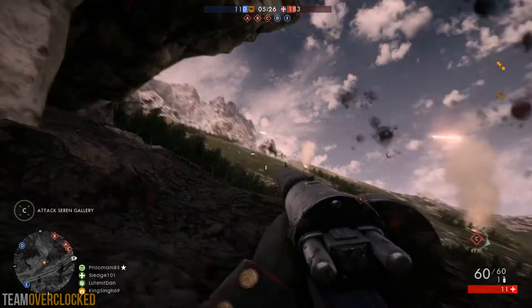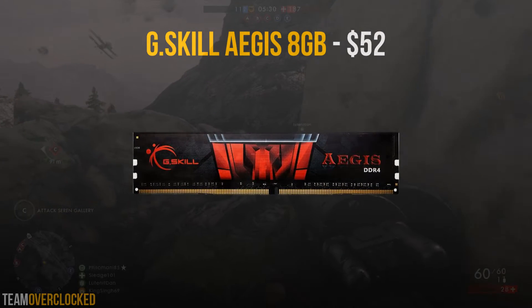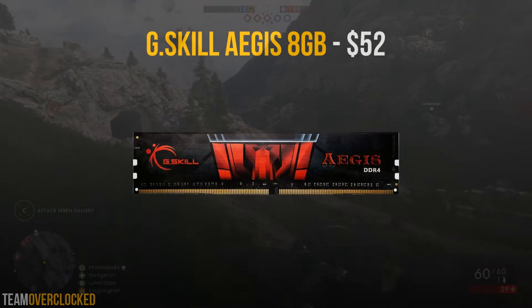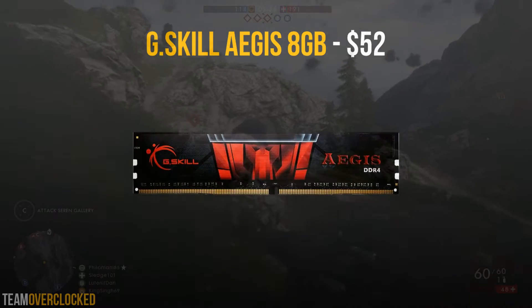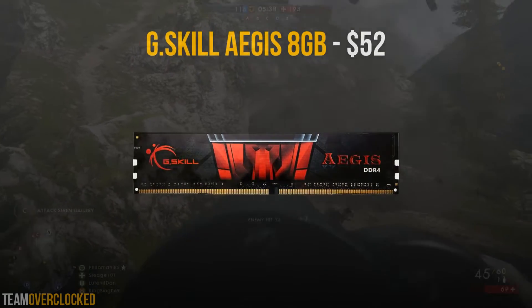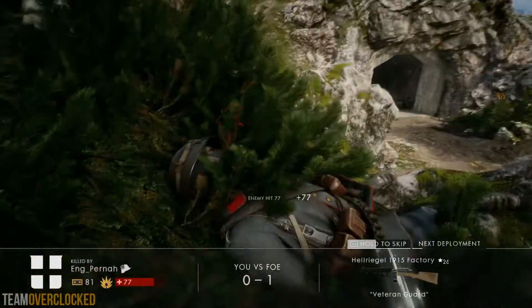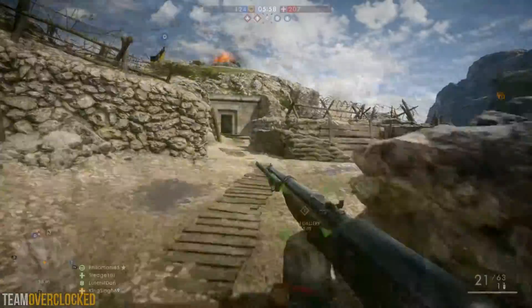Next up for the RAM, I went with the G.Skill Aegis 8GB set for $52. This RAM set is great for gaming since it is a 1x8GB configuration clocked at 2400MHz. 8GB should be all you need for gaming at the moment and it should allow for some light video editing as well.